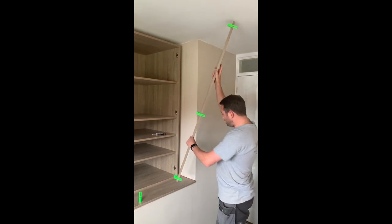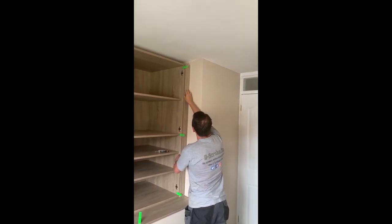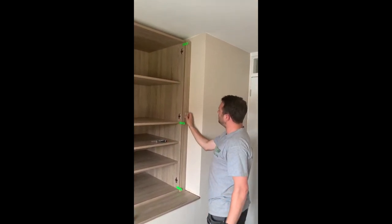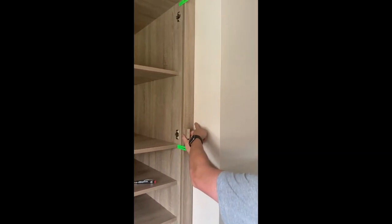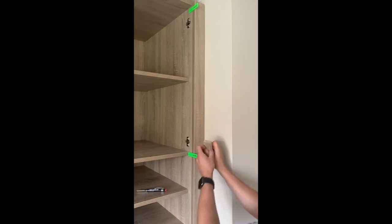Slide your filler into place. Now with this method we're using the offset — the offset is the thickness of your cabinet against the offset of your wall. In this instance, my cabinet thickness is 18 millimeters, so I can use an offcut block to simply